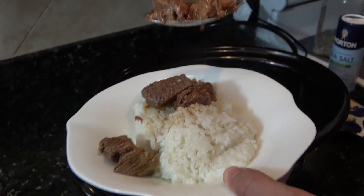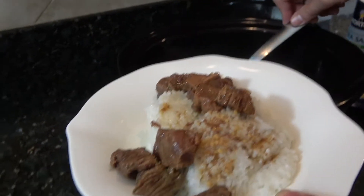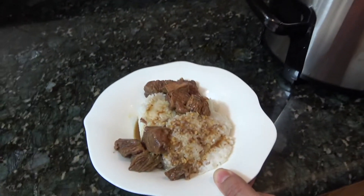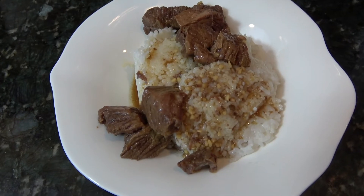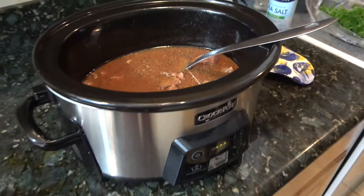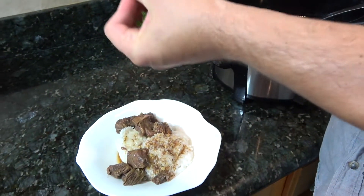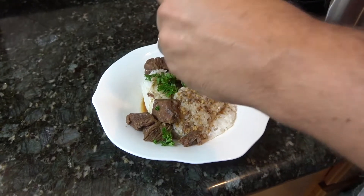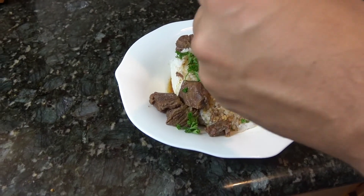I'm just gonna get a couple more pieces out, and then I'm gonna put a little bit of that sauce on top. That's really all there is to it. Now you could take this and cook it for another hour or so and toss in some vegetables — some broccoli, some peas. Pea pods would be good in there. You could also just cut up some fresh scallions on at the end.